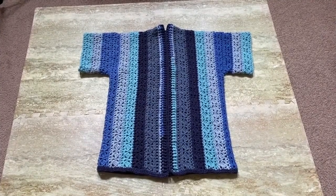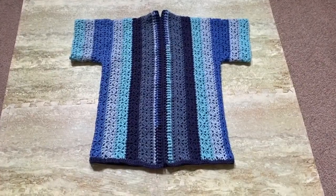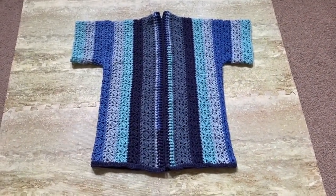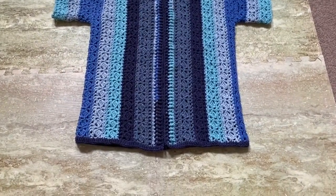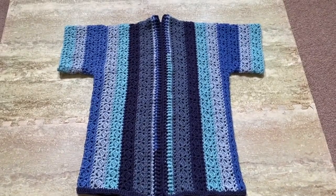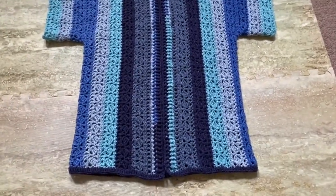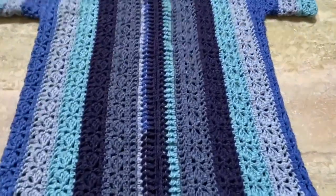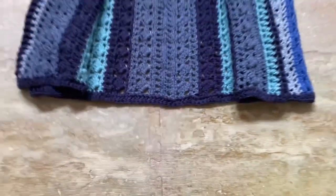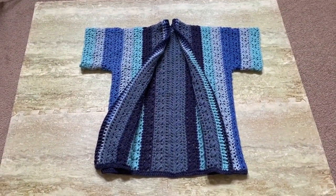The band that I crocheted around the cardigan opening has three rows, and it measures about 1 and a half inches in width. If you want to make it wider, just keep adding rows. It's a simple row of alternating front post double crochet and back post double crochet, so just add more rows to increase the width of the band.